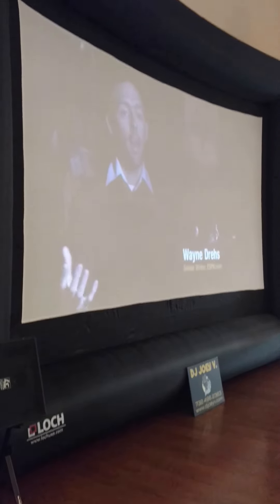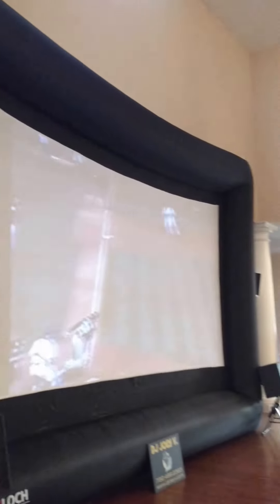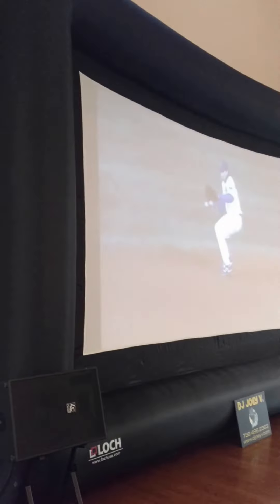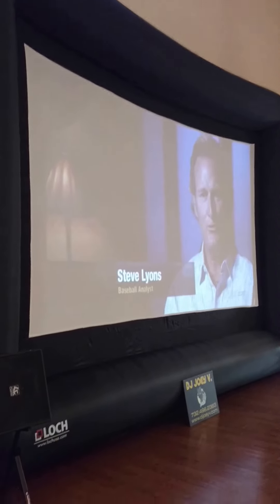That's about 16 and a half feet. The disclaimer is there's a little bit of a bow up top, but that's because I'm not using any ropes to anchor the screen down to the ground. This is just freestanding in a room, so if I had this outside and anchored it down with some straps, you would not see that little dip in the top there.